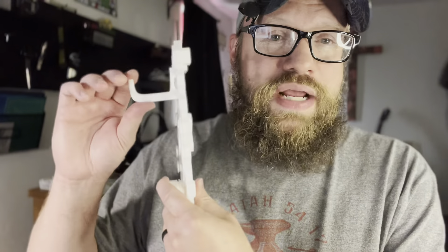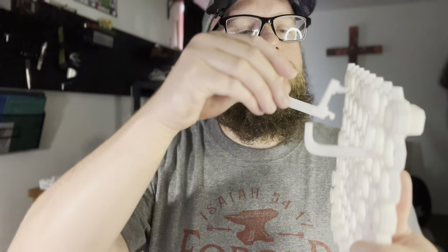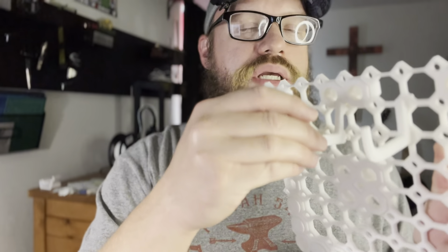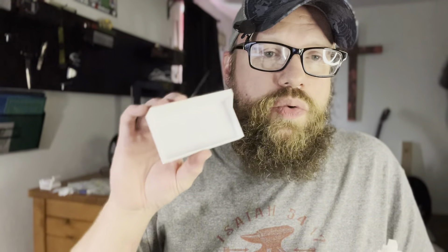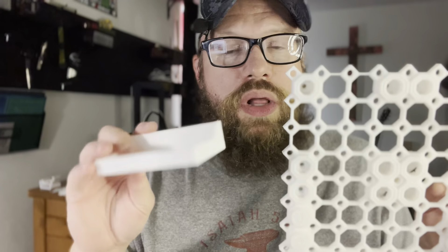For my everyday carry, I printed a hook that snaps on like this — it just pops into the holes and you snap it on that way, and it's very, very strong. One of the things I just printed for my everyday carry multiboard square is this little bin, and this will actually hold my wallet.